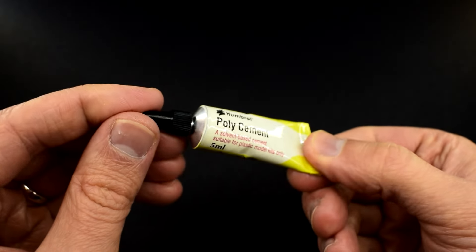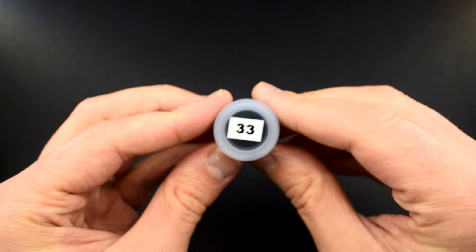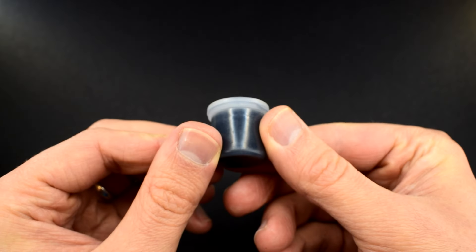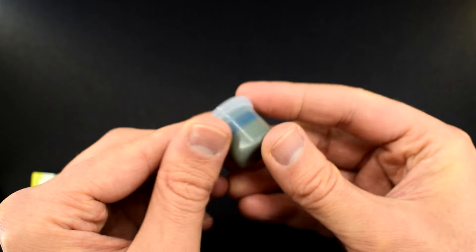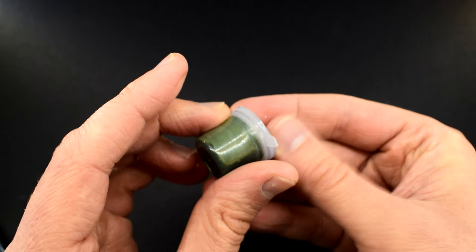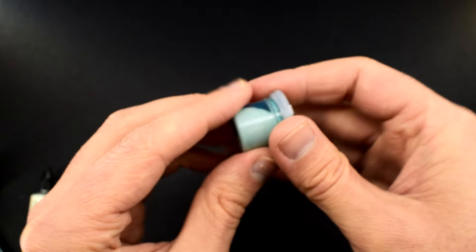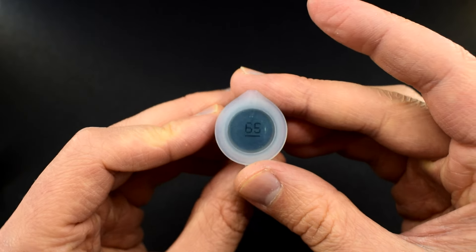The small tube of cement is known for being quite difficult to use, with thick cement inside. Let's see how much of a mess this one makes. The four pots of paint are the standard small ones included with starter sets from Airfix. Humbrol paints get quite a bad press due to their reputation for being grainy and difficult to use, but as these are acrylic, they can be cleaned up with water, so I guess that's a positive.